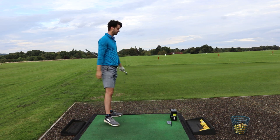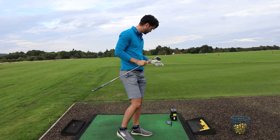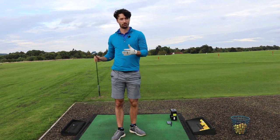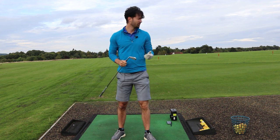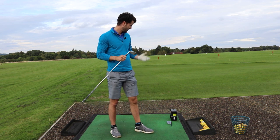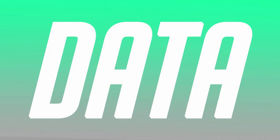Tell you what, I think I might actually prefer this to the JPX 921 Tour. That shoots off the face, it really does. I'm not too surprised - obviously they're promoting faster ball speeds and it has a bit stronger loft than the Tour - but it really does go miles and I'm hitting it more or less in a five yard circle there. I'm really interested now to see how this club performs on the SkyTrack launch monitor, so let's give it a go.